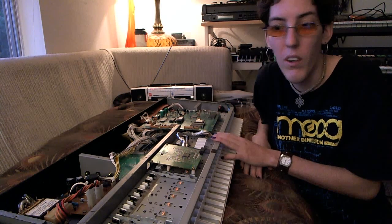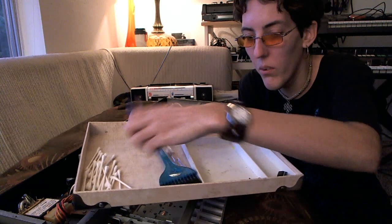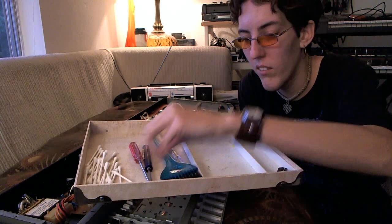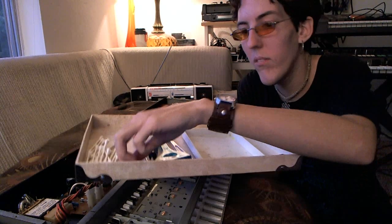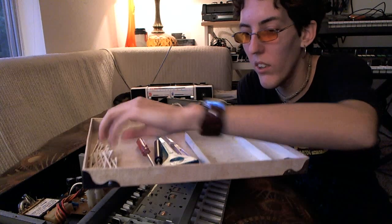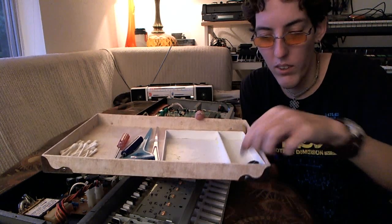I've already taken the back of the D-50 off. I don't really have a little tray here — this is actually a lid to a box and I keep all my supplies in it. It's easier to clean everything and keep everything organized if you have something to put things in. I have a couple of screwdrivers, a few paintbrushes — I just use the dry paintbrushes to dust the circuit boards off and clean underneath the keys. I have some Q-tips to put alcohol on to clean the keys and underneath them, and another little tray to put the screws in so I don't lose them.